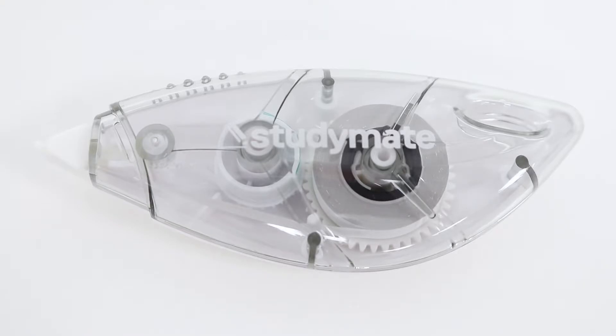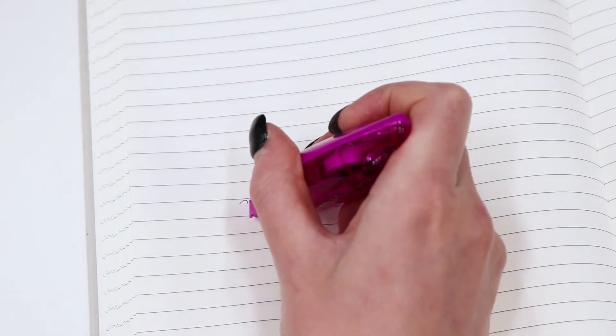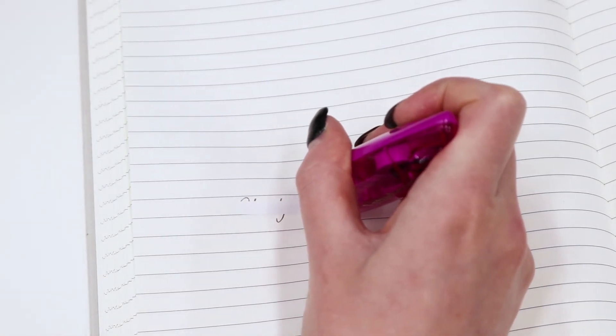The correction tape casing has an ergonomic design with a transparent construction so that you can tell how much tape is left. It also comes with a cap making it more safe inside your pencil case. The tape goes on dry which allows you to write over it straight away without fear of smudging.